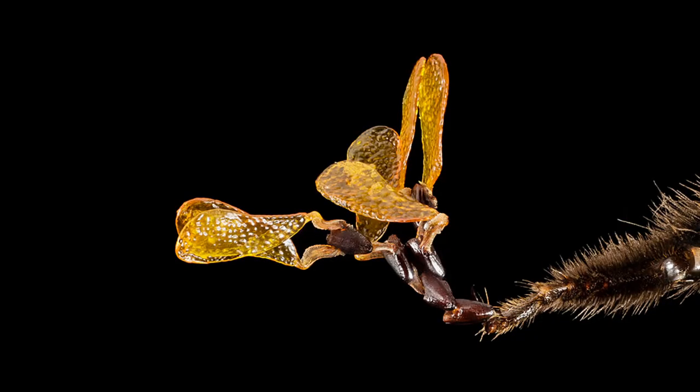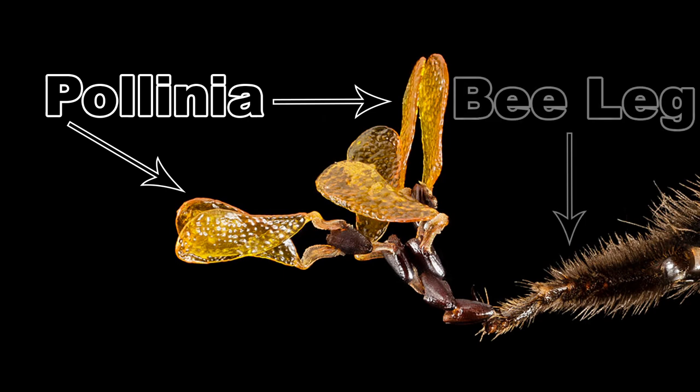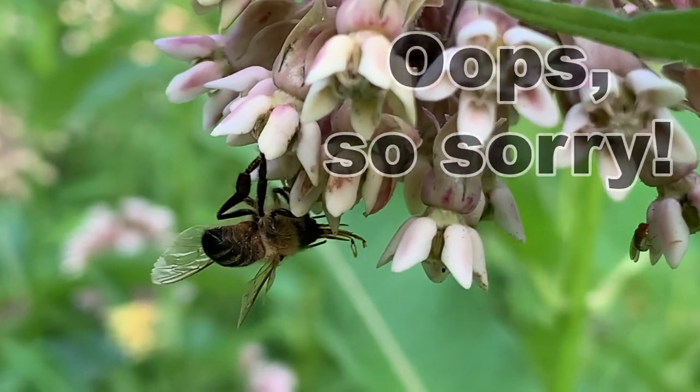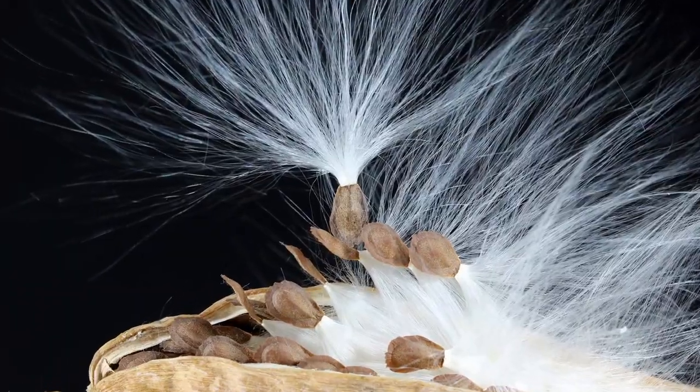Their pollen is pre-packaged in little paired packets called pollinia, and how they end up on an insect is quite incredible. Basically, as Admiral Ackbar said in Return of the Jedi, it's a trap. Not a trap meant to kill, although that does happen from time to time, but rather a highly specialized sequence of events meant to ensure future generations of milkweed.